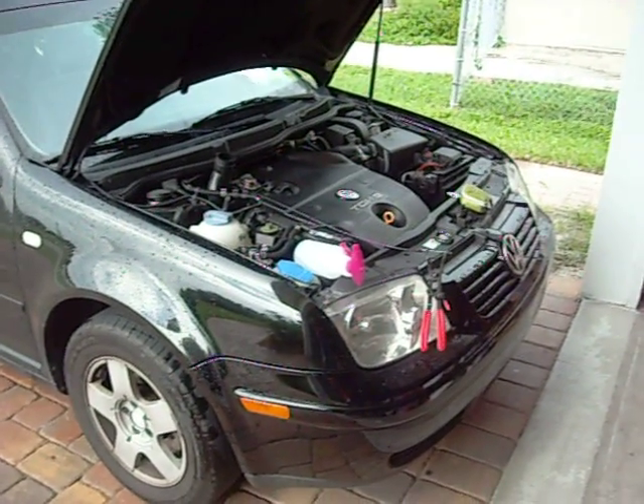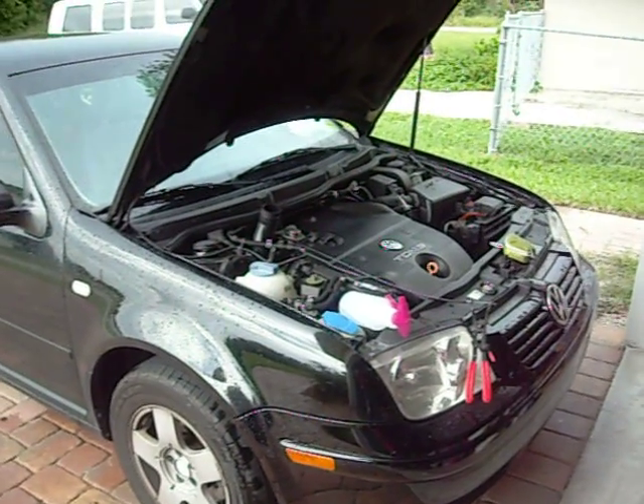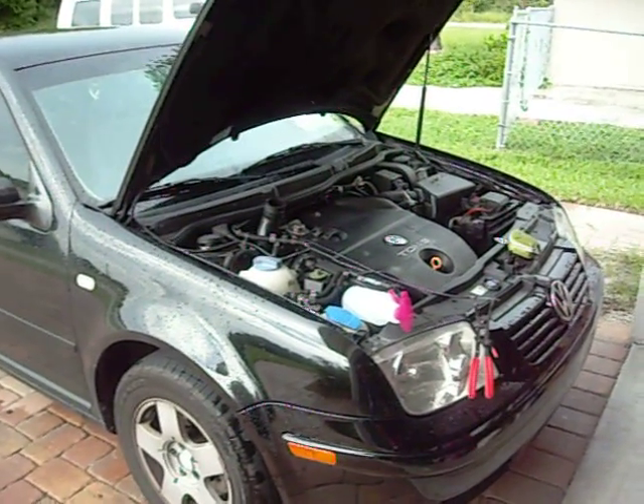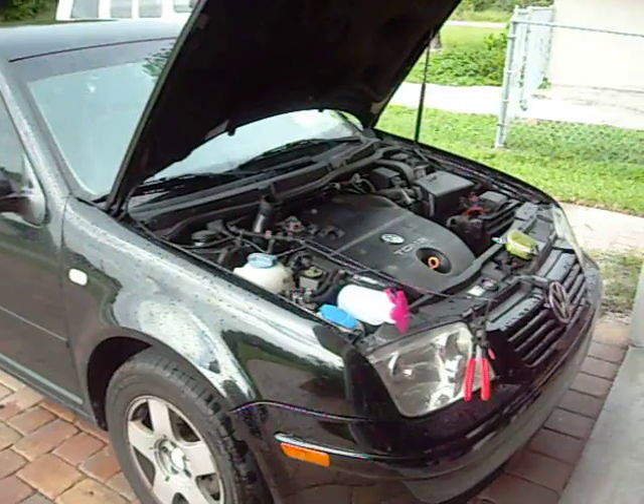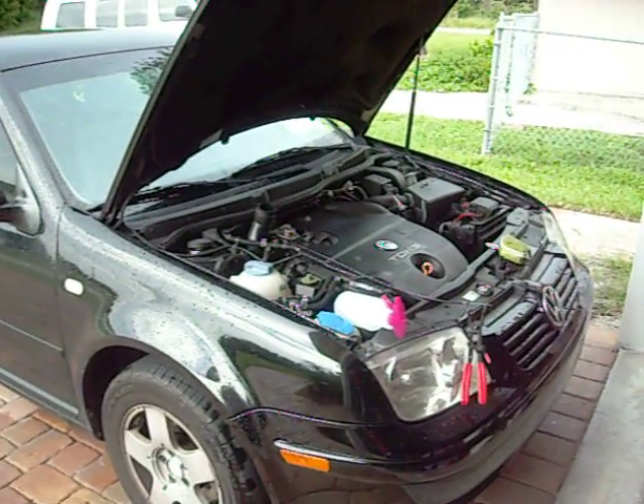I'd break this up into a couple of different applications. This is the second time I've done this — the first time I used maybe 8 to 10 ounces of water, and this time I'll do another 8 to 10 ounces of water, and then I'm going to call it good.